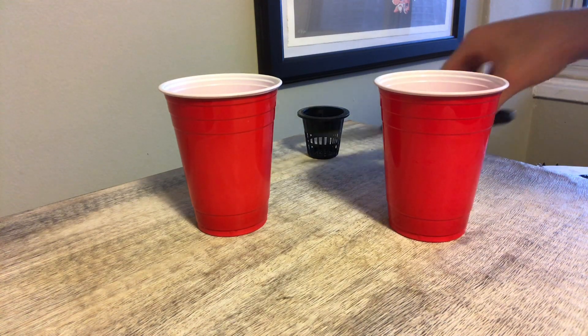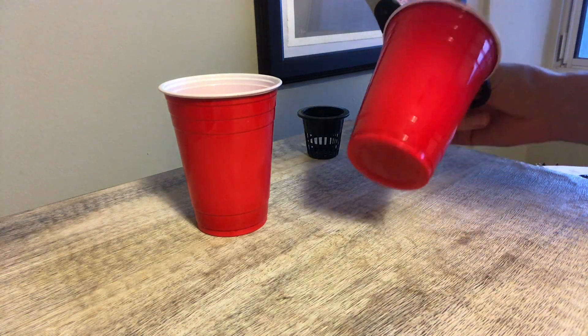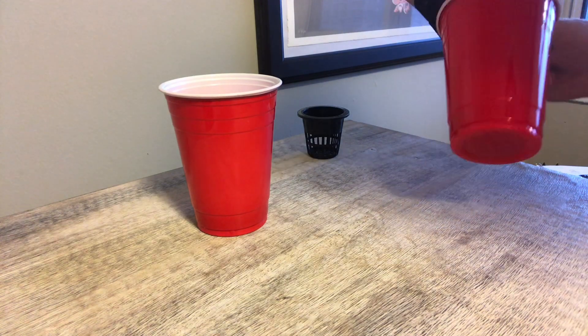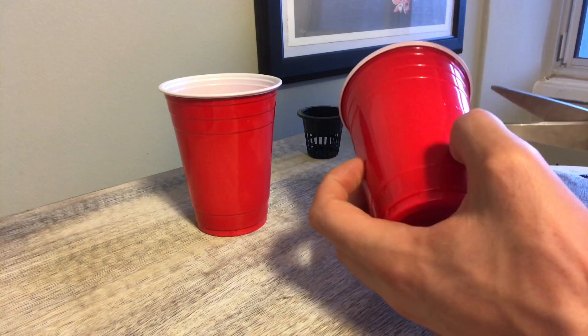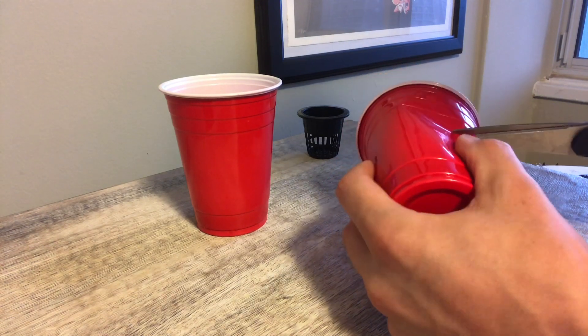Hi everyone and welcome to my channel. Today I'm going to show you a really cheap and simple way to create a small hydroponic system, and then I'm going to grow lettuce in it.